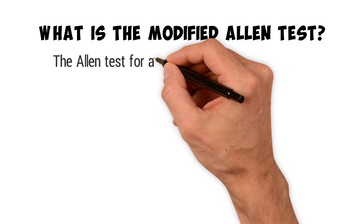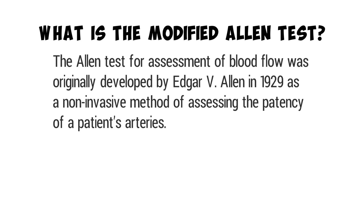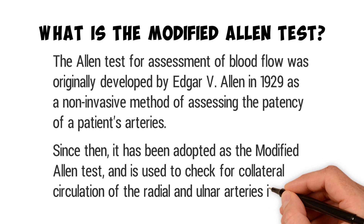The Allen Test for assessment of blood flow was originally developed by Edgar V. Allen in 1929 as a non-invasive method of assessing the patency of a patient's arteries. Since then, it has been adopted as the Modified Allen Test and is used to check for collateral circulation of the radial and ulnar arteries in the wrist.